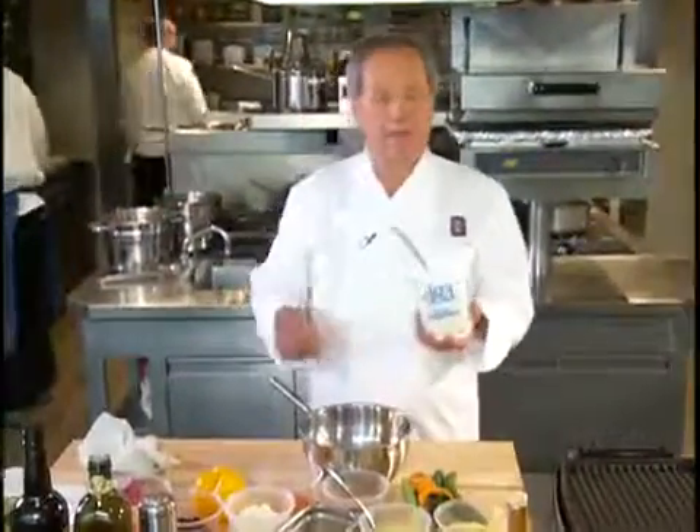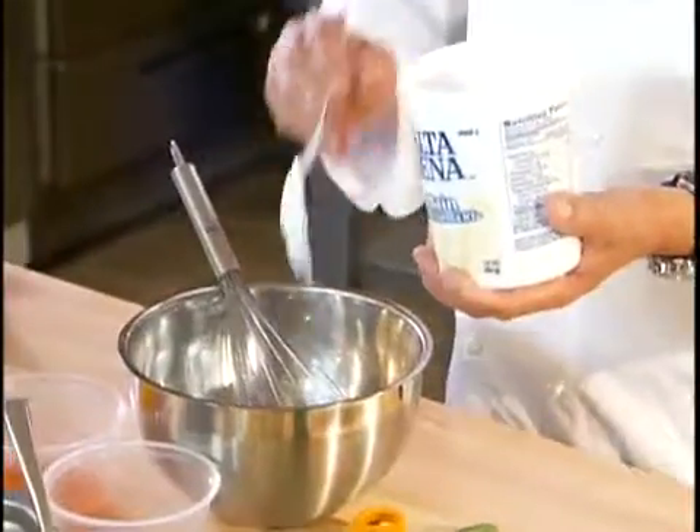Let me start with our dressing. That's really the most important ingredient to give it a lot of flavor. Instead of having an oil-based or mayonnaise-based recipe, we're going to start with yogurt.